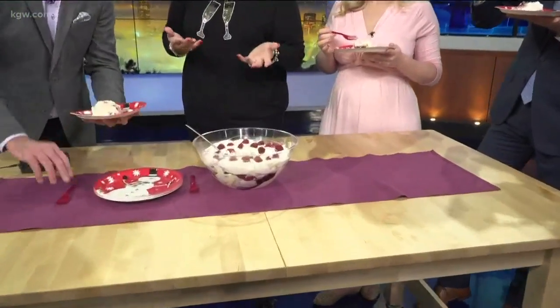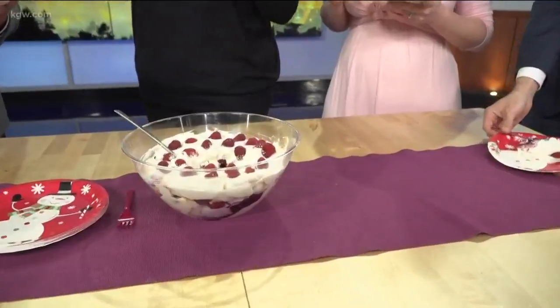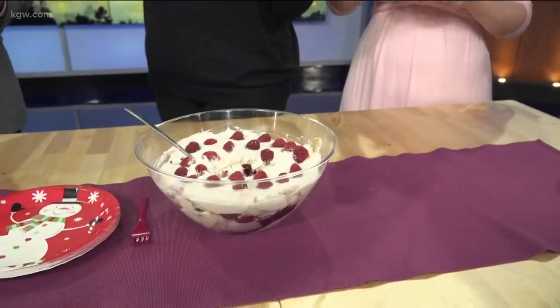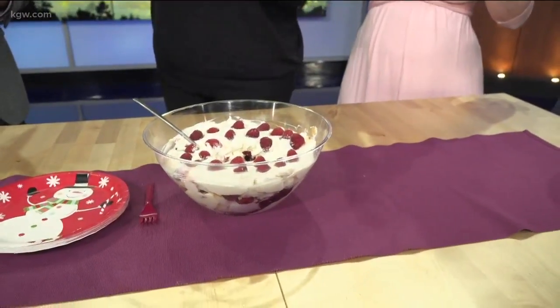Do you have any recommendations for the angel food cake part? You definitely don't have to use angel food cake — you can use pound cake. If you've got a white cake at home last minute, you can do that. You can throw in some vanilla pudding if you have it at home, cake, whipped cream that you bought from the store, throw some raspberries in it, and you're good to go.